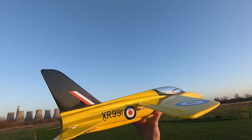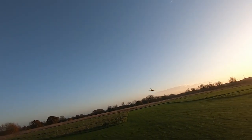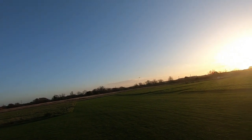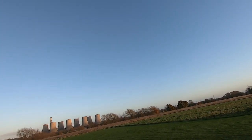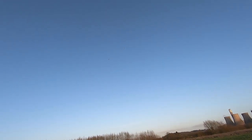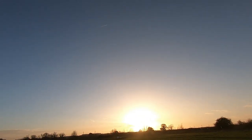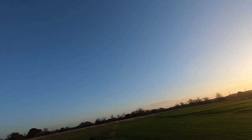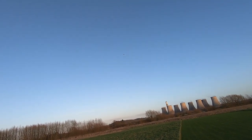Right, let's try again. OK, so we need to get some speed on it though. So it stalls. Still on full throttle — just wanting to climb like crazy.